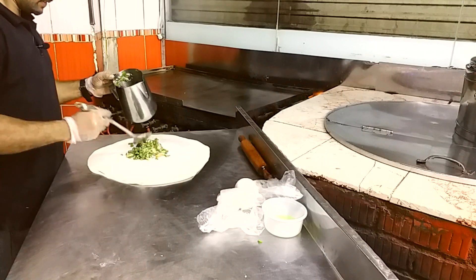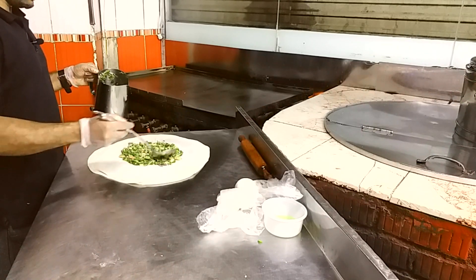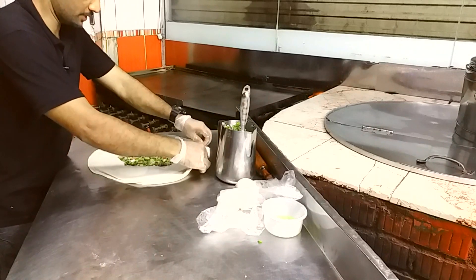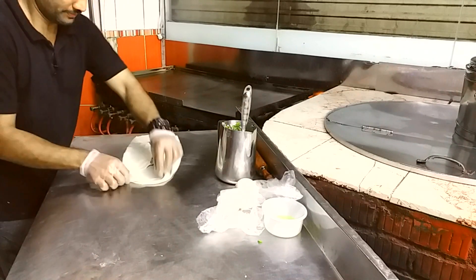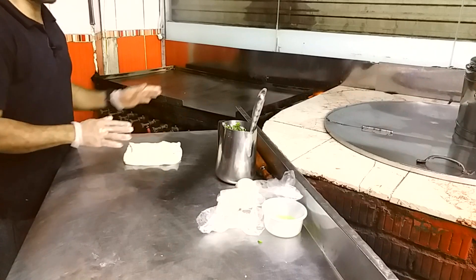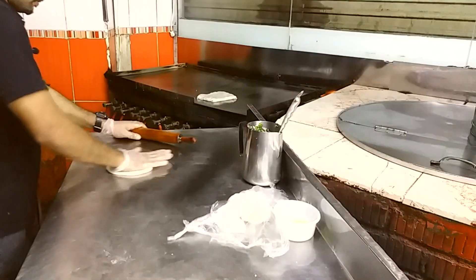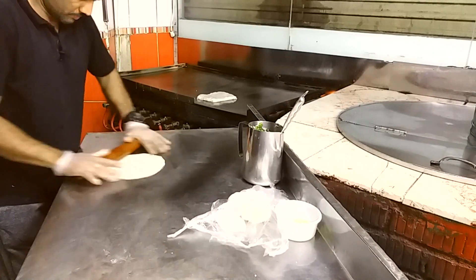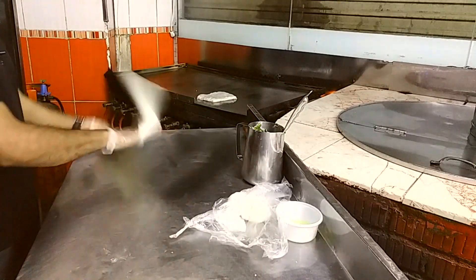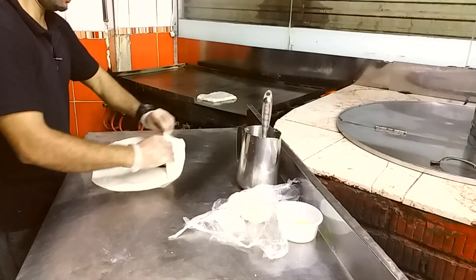Put it in the oven. I have a nice little dish on my side.